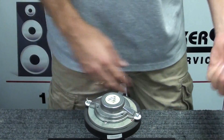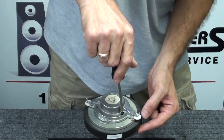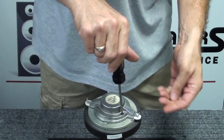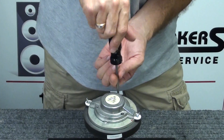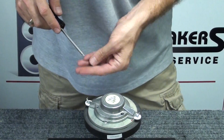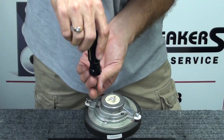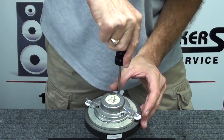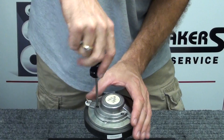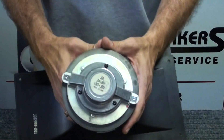We have our three T10 Torx screws. Go ahead and just snug each one slightly — don't tighten all the way at this point. Get all three installed, then come back and snug them all the way before testing. Back to the first one, about a quarter turn; second one, quarter turn; third one, quarter turn. So we're all set.